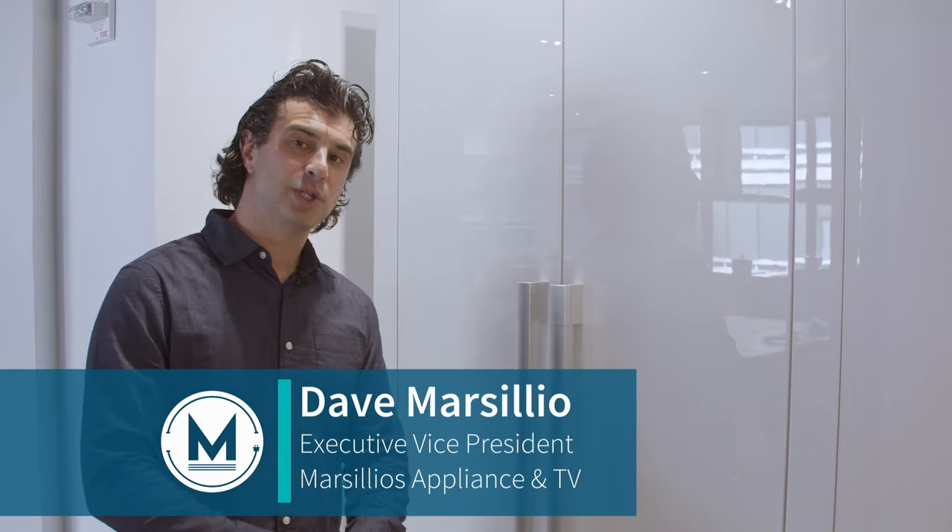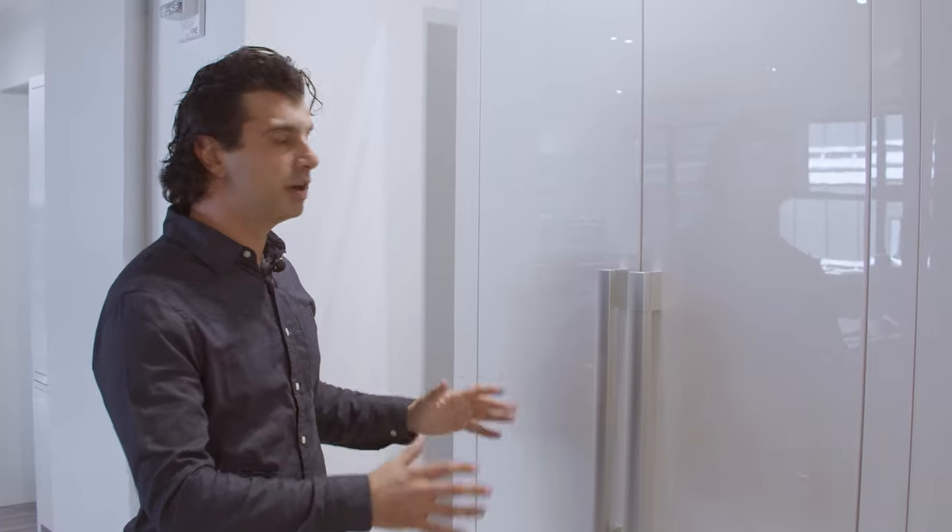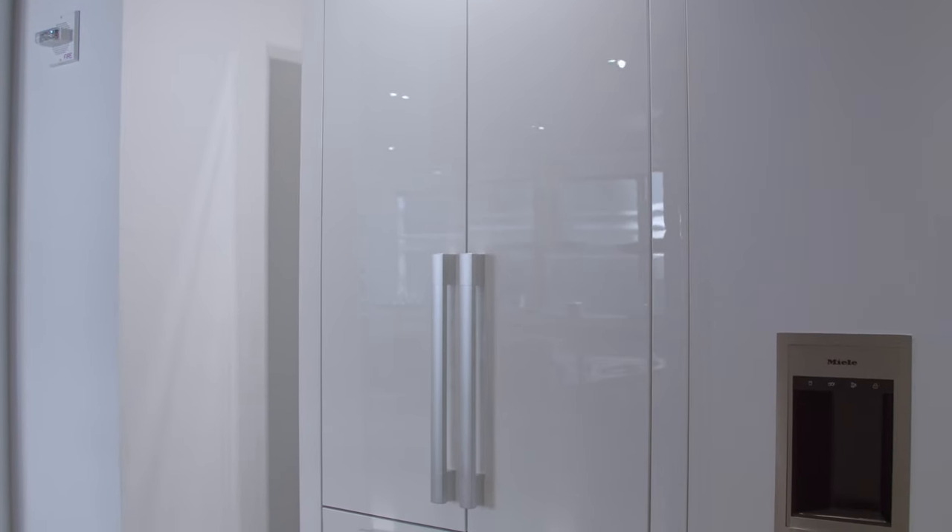Welcome back. Today we're checking out Miele's 36-inch French door bottom freezer. Looking at this unit from the outside, you can see it's fully flush and integrated into the cabinets — it's going to look like a pantry, a very clean-looking model. You can also order this in a stainless steel version if you want the stainless look instead of the cabinet look.